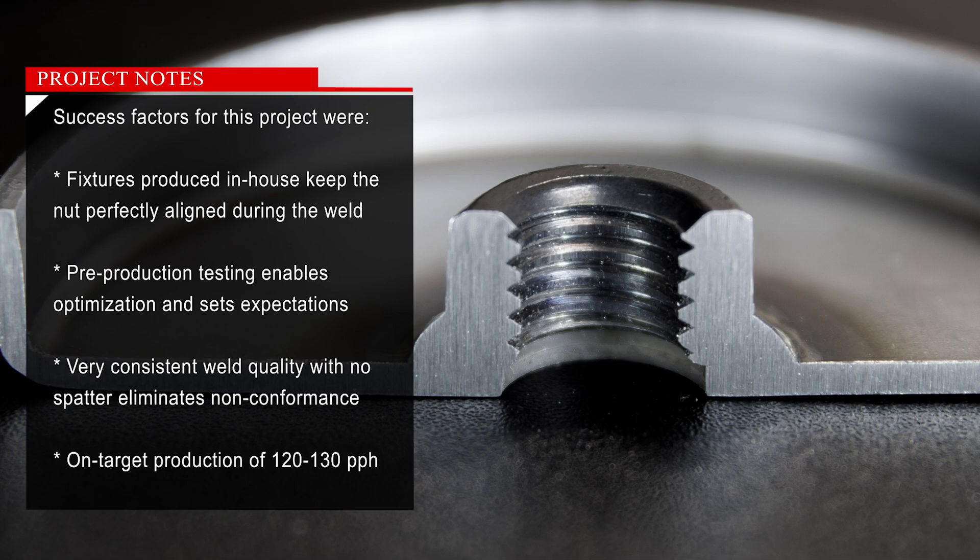Success factors for this project were fixtures produced in-house that keep the nut perfectly aligned during the weld. Pre-production testing enables optimization and sets expectations. The result is very consistent weld quality with no spatter, eliminating non-conformance, with an on-target production rate of 120 to 130 parts per hour.